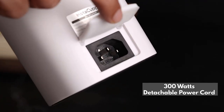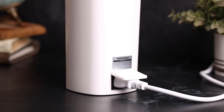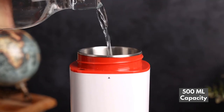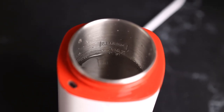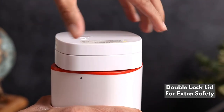Comes with 300 watts detachable power cord, attached in durable 2-pin power plug. Enjoy its 500ml capacity, perfectly sealed with its double lock cover.